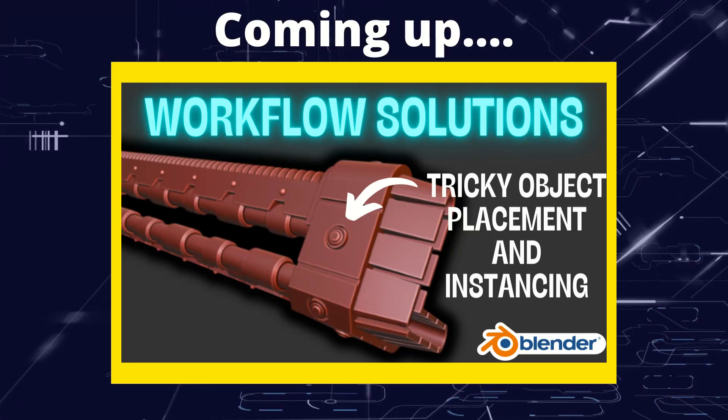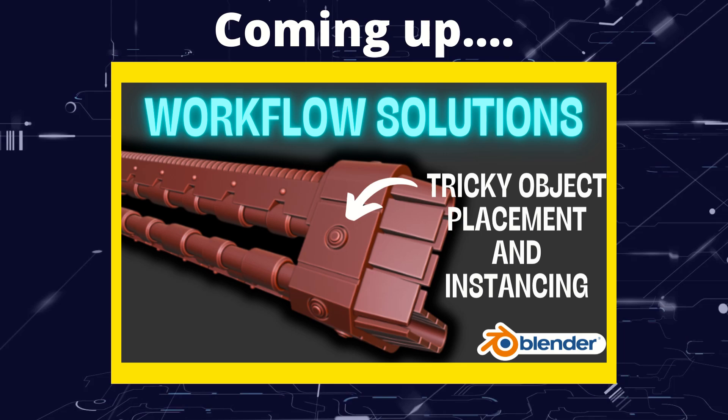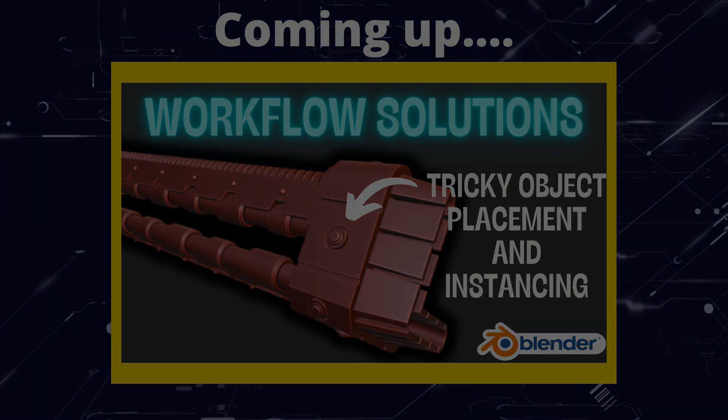Greetings hobbyists, this is Artisans of All, and in this video we're having a look at a Blender workflow problem and some possible solutions to it.